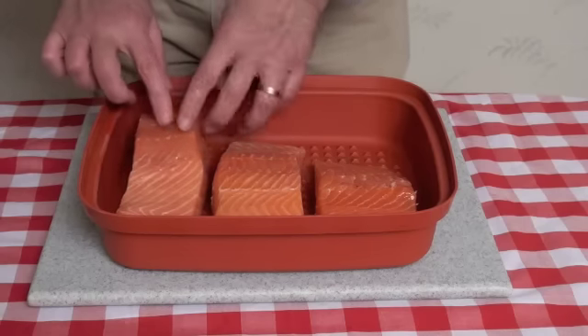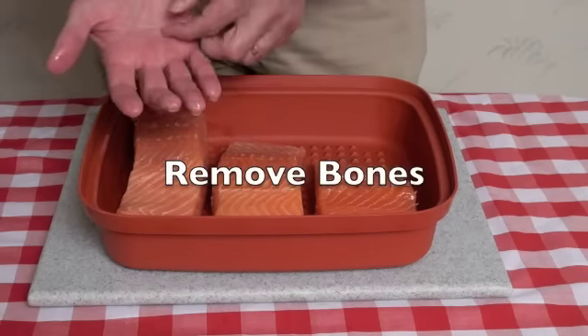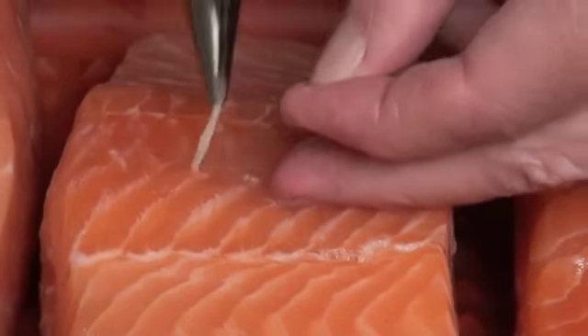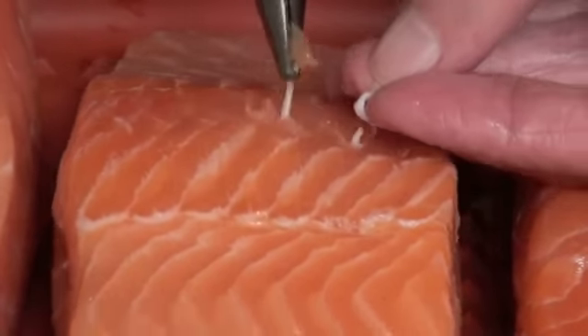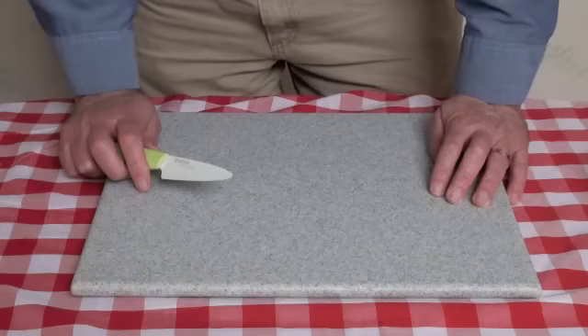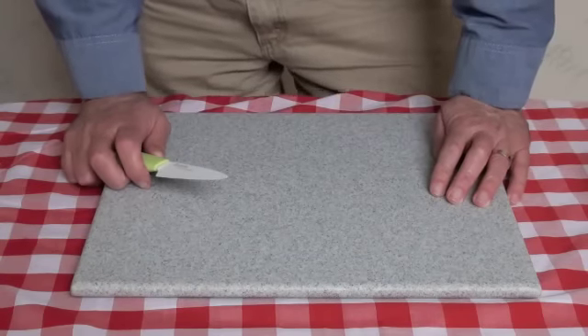I've got three pieces here. I've washed and cleaned them up, and now we're going to remove the pin bones. These are little bones that attach to the ribs — you can see they just pull right out. I'm going to use needle-nose pliers to pull each bone out, because nobody likes to get a bone when they're eating fish.